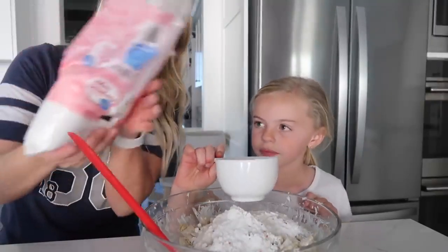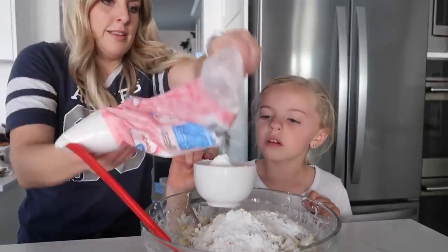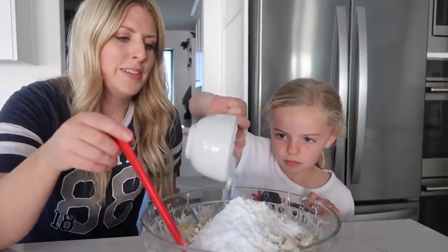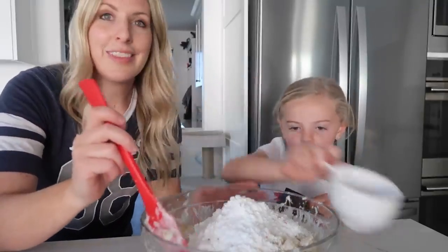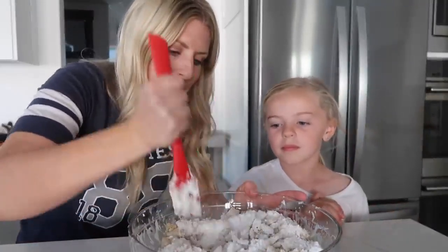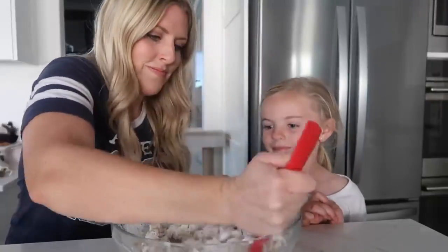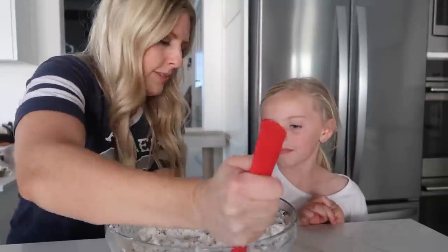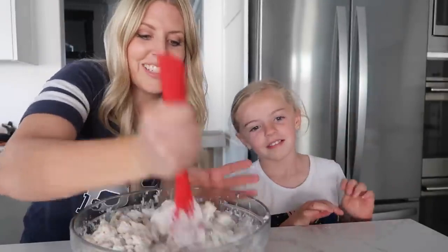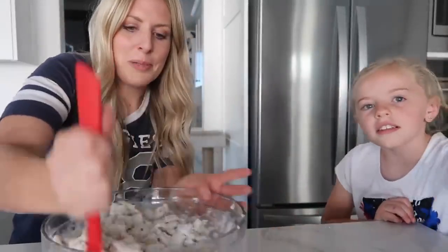Then we have about a half cup of powdered sugar — dump that in too. Now you wanna do this while the chocolate's hot so all the cake batter and powdered sugar will get stuck to the chocolate. And this is Funfetti cake mix — we're gonna add about a cup and a half. What are we missing? Sprinkles! So we like to add sprinkles just because it's cake batter and it makes it more fun.